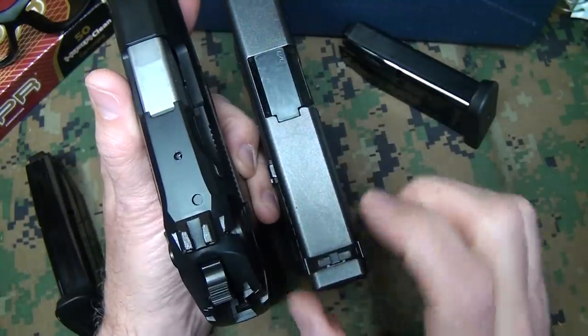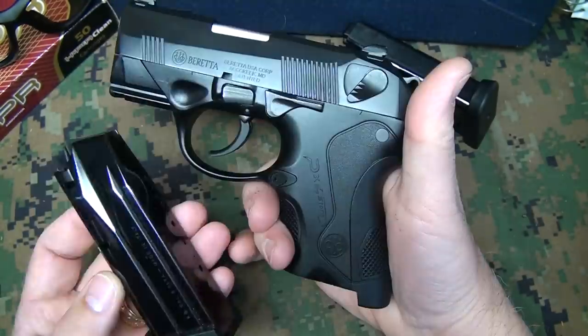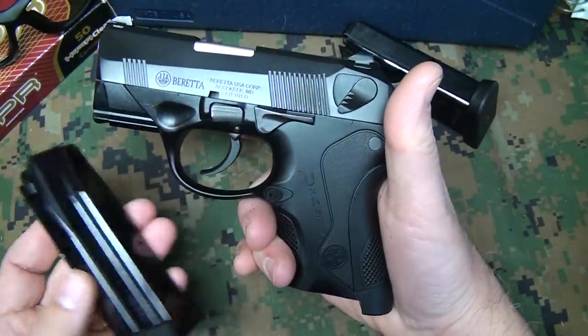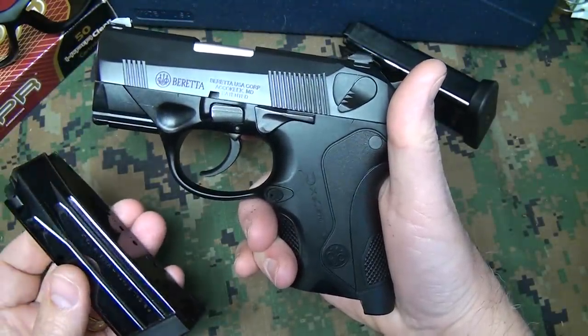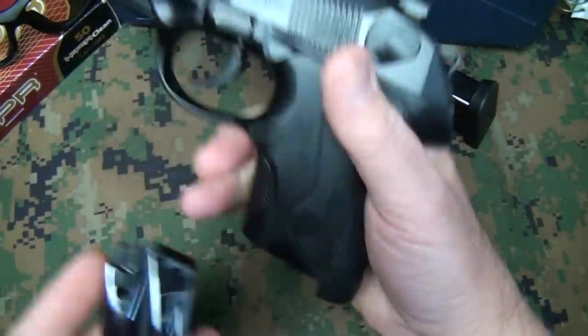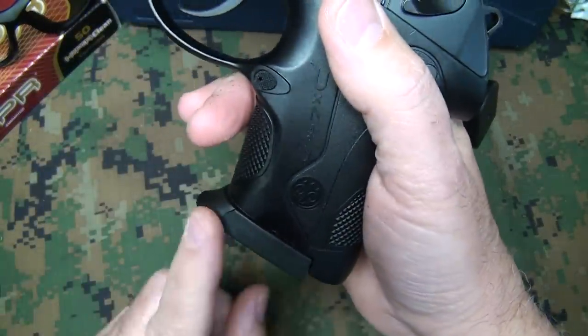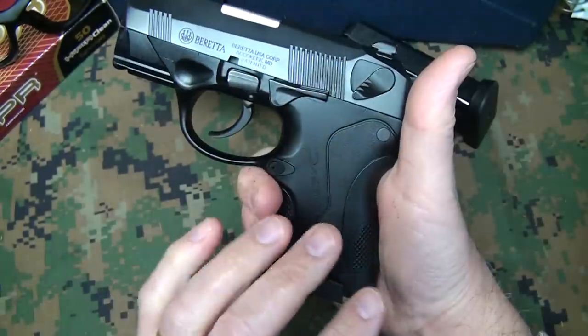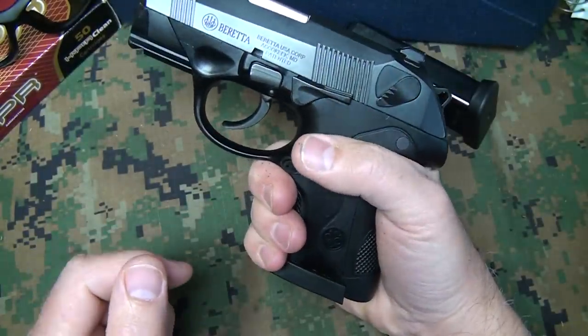The only thing that's going to widen the pistol are the decockers right here on either side. The subcompact holds 13+1 in the magazine, and with the 40 caliber it's 10+1. Magazines are really nice — steel magazines. It does have a nice butt pad that gives you a nice grip, but even on a subcompact you're going to have to give up some on the grip.